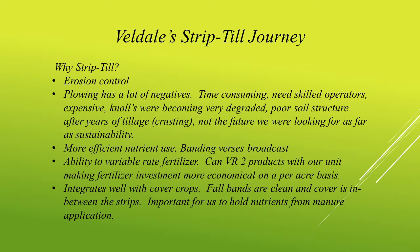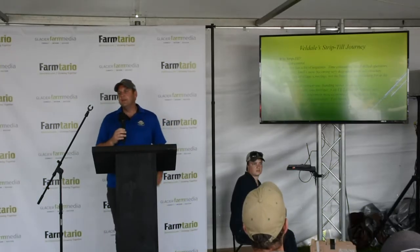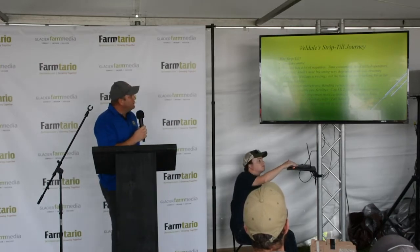Also, thinking about more efficient use of fertilizer, putting those nutrients right where the crop is, and the ability to variable rate the fertilizer right in that band. I also like the way it integrates well with cover crops. It's a system where you can have your cover crop growing in the field, still till that berm, have a nice clean berm in the spring, and not worry about the cover crop matting over where you want to plant your seed. We found that's working quite well for us.